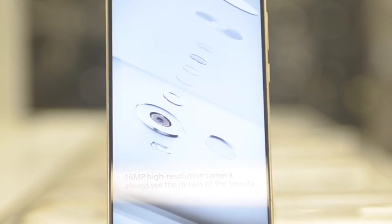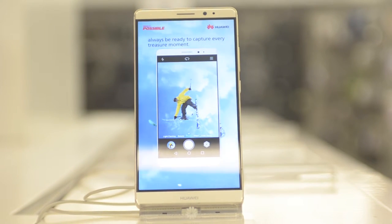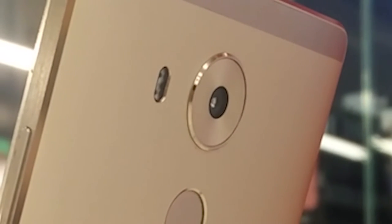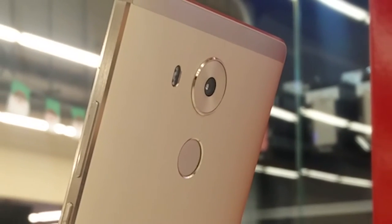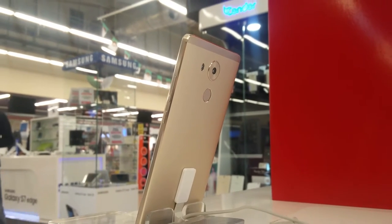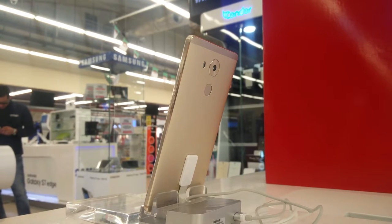The camera on the Huawei Mate 8 is a 16MP Sony-made camera that supports optical image stabilization, face detection, autofocus, and dual-tone LED flash. As has already been the case with Sony cameras, the camera can produce noticeably soft images with a lack of detail and texture, and there is also a lot of noise in the images.